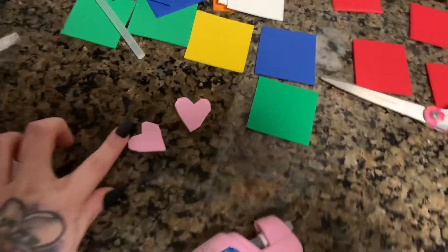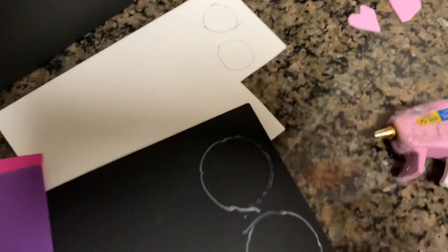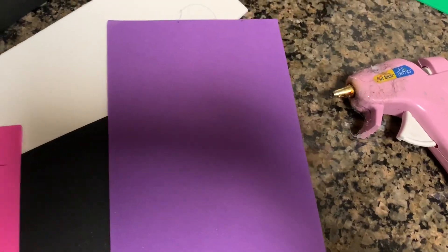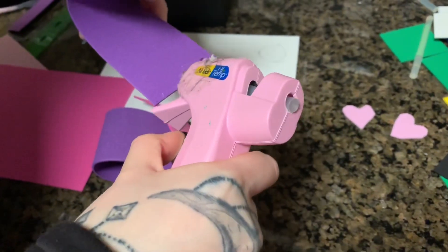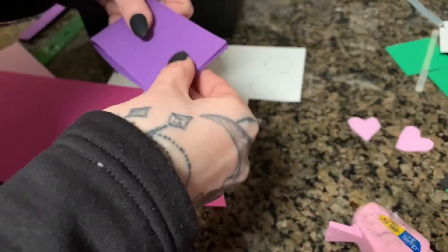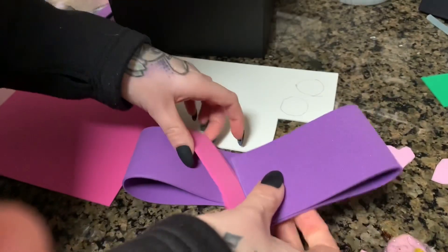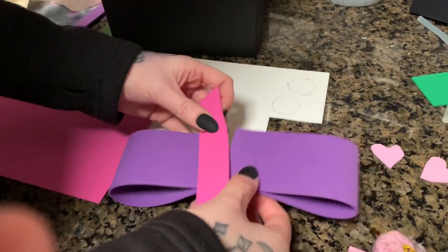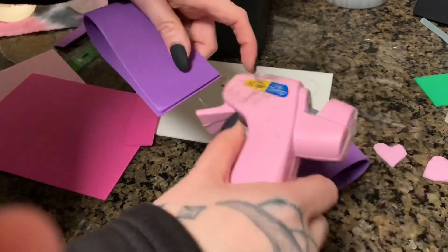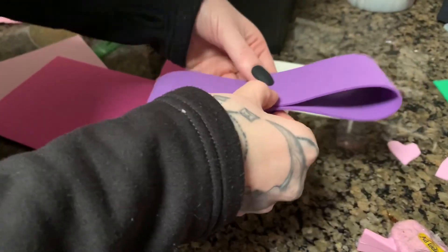Next, take your scissors and cut out each square. We decided to add a face to our box — we're using two little pink hearts for the blush, two sets of black circles and two white circles for the eyes. We will also be making a bow out of purple and pink foam. You can make your bow however you want, or add a real bow — whatever floats your boat.